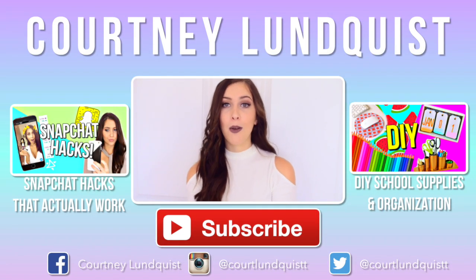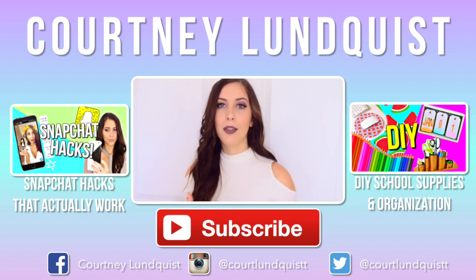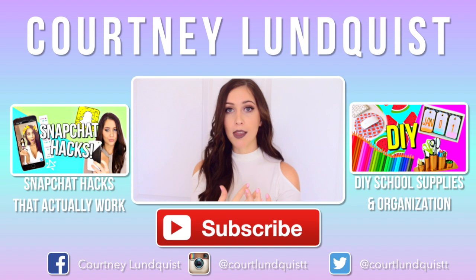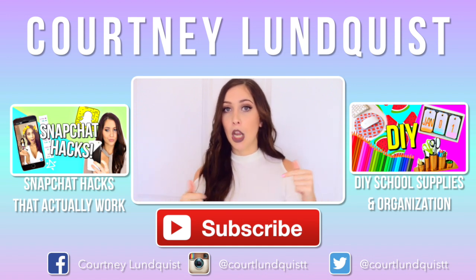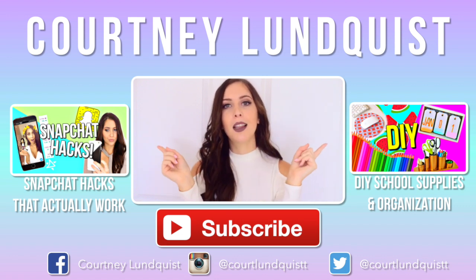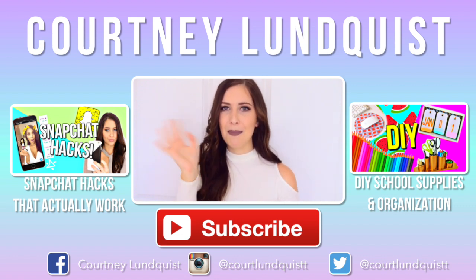Alright guys, those were 25 DIYs for back to school. I really hope you enjoyed them — let me know what you think about this layout, if you like it. Give it a thumbs up if you do want to see more like this. Of course I'll still do my regular DIYs too, which I'll link down below. And if you missed my last videos, they are on both sides of me — click them to check them out, or click the eye up in the corner. I'll see you guys next time. Bye!